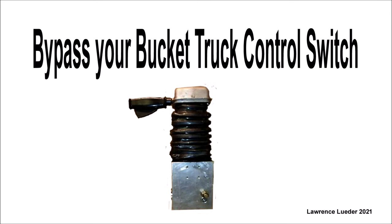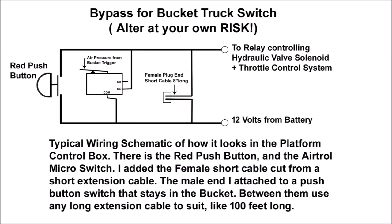This is another short video on how you can bypass the existing, full-of-flaws air troll air pressure operated switch. Per the ladder schematics, you will be wiring up the bypass switch by connecting it in parallel to the existing push-button switch and the air troll.